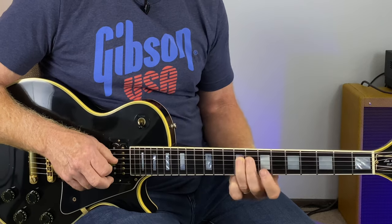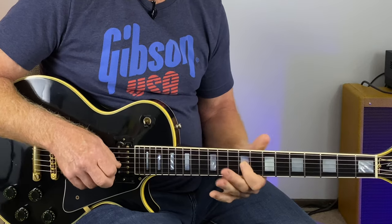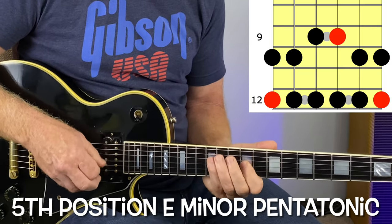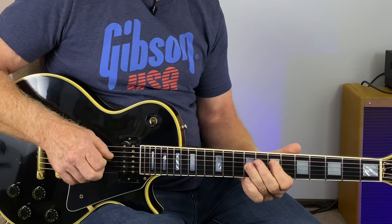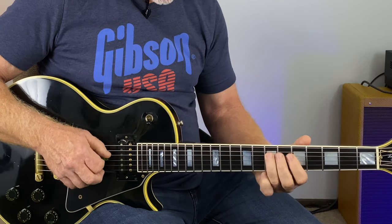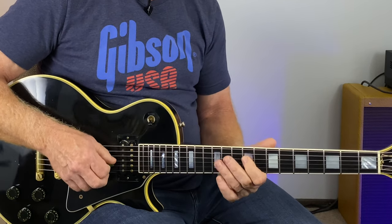Then the same thing going up to the fifth position after the fourth — again using the center portion. So five seven, five seven, slide up to nine, slide up from seven to nine, nine nine twelve nine.